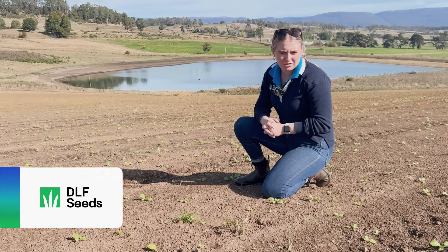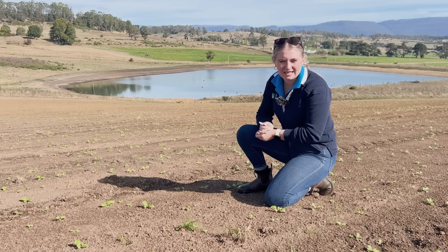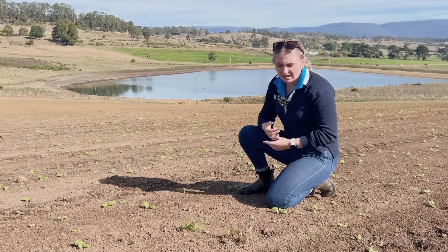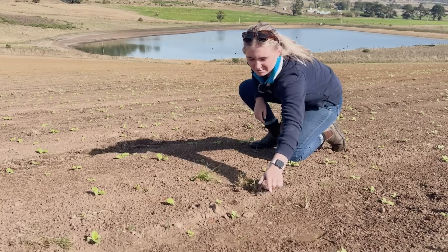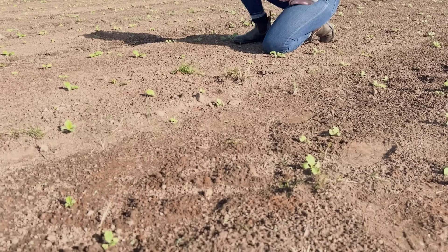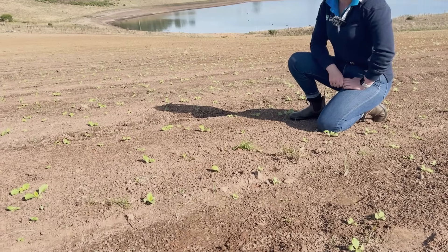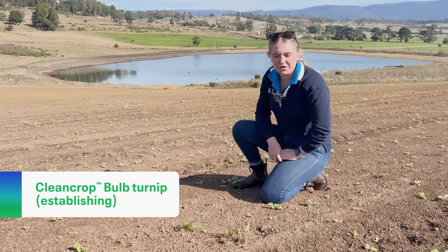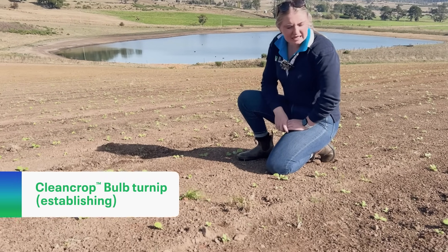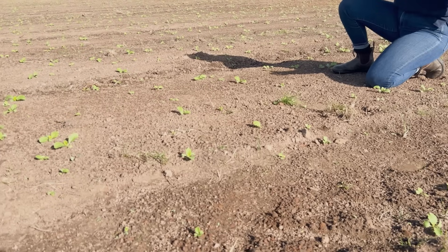Using clean crop will enable him to be able to clean up his weeds. The predominant weed issue we've got in here is thistles. You can see a few seedlings popping through with the turnips. We'll be able to clean those up in our second spray in this paddock. We're here in a paddock of clean crop bulb turnip, planted about three weeks ago, on a dairy farm here in Chudley.